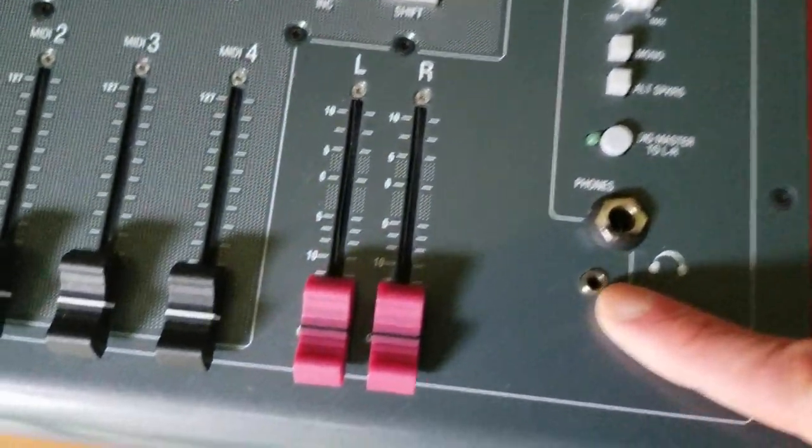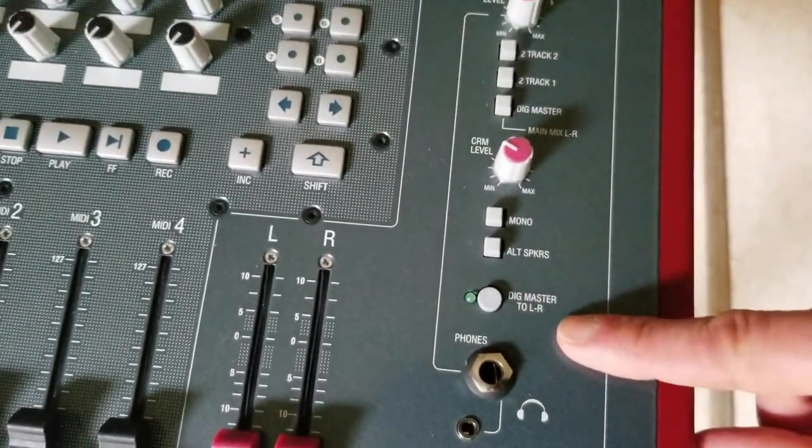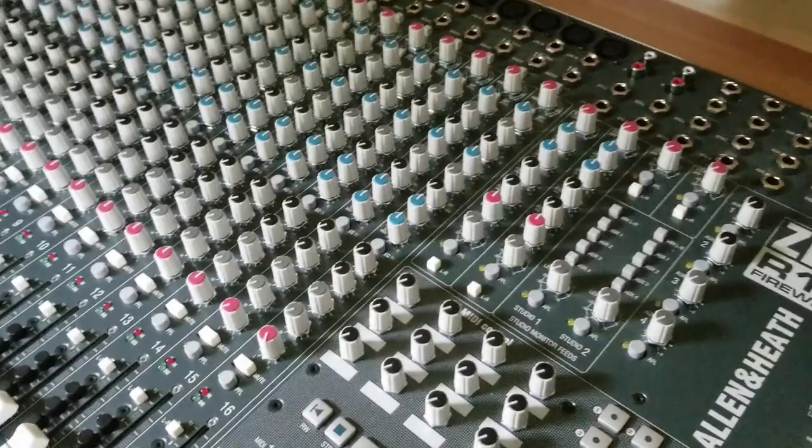There are also quarter-inch and eighth-inch jacks for headphones, which is cool. And this is the switch for the digital master to left-right, which will output the main mix of your DAW to the left-right bus.